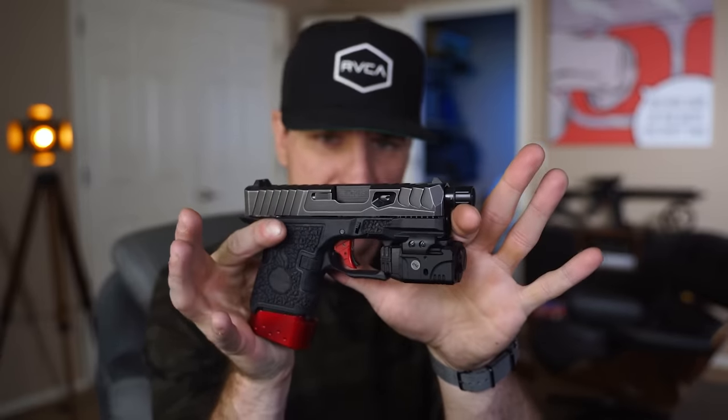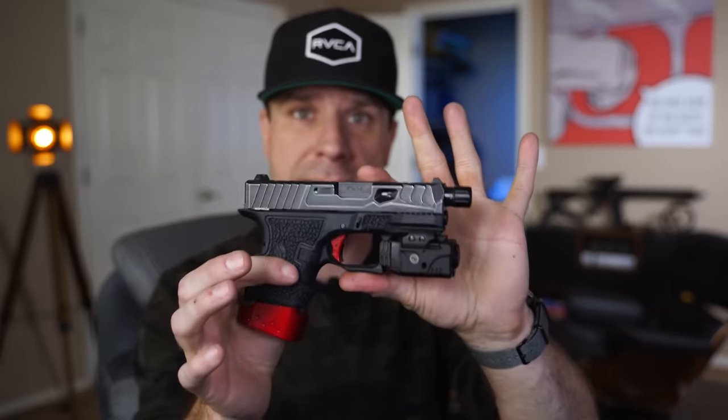Today we're going to be taking a look at the Norso Glock 26 Reptile. This slide kind of holds a special place in my heart because there's something to be said when somebody takes a chance with you. I bring that up because I might be a little biased towards them, so keep that in mind. Take this review with a grain of salt — do some of your own research on the side.